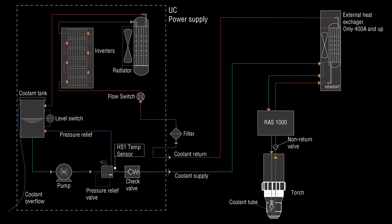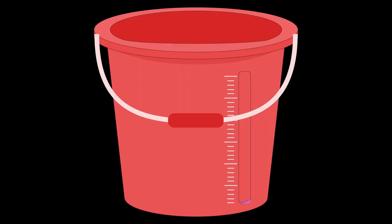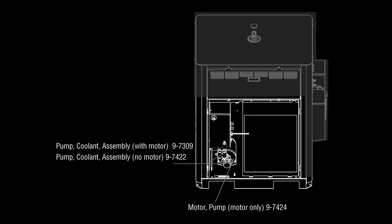If all checks out fine, turn off the plasma and remove the supply hose — for example, from the remote arc starter or from the external cooler — then put the supply hose into a clean bucket. Turn on the plasma and run the pump for 30 seconds. After the time has passed, turn off the plasma and measure the coolant in the bucket. You should have a minimum of about 1.4 liters. If you have less and the supply hose is not pinched, the pump is most likely broken.